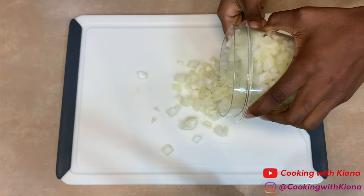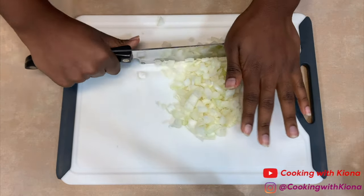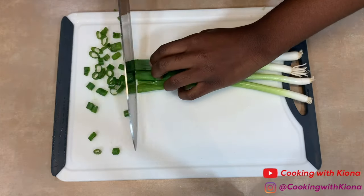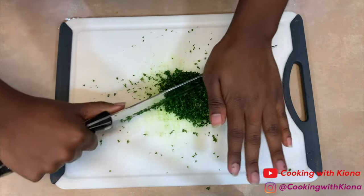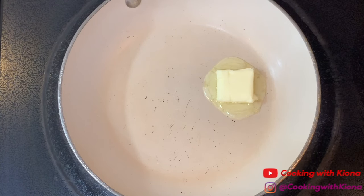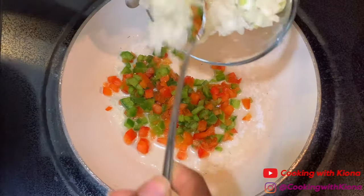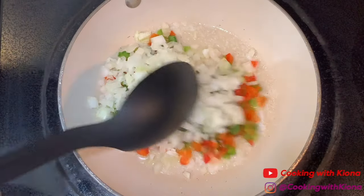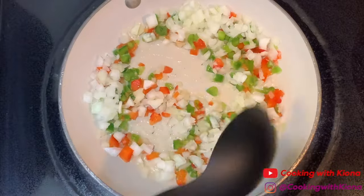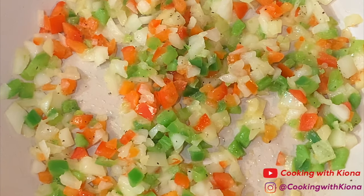First I'm going to show you how to make the crab mixture. We're going to chop up our vegetables into very small, fine pieces — an onion, a green pepper, a red pepper, some green onions, and parsley. In a small skillet, melt some butter at medium heat. Then place 1/4 cup of your finely chopped peppers and 1/4 cup of your finely chopped onions into the skillet. Saute your vegetables until they're translucent. Season with salt and pepper, then take your vegetables off the heat to cool.